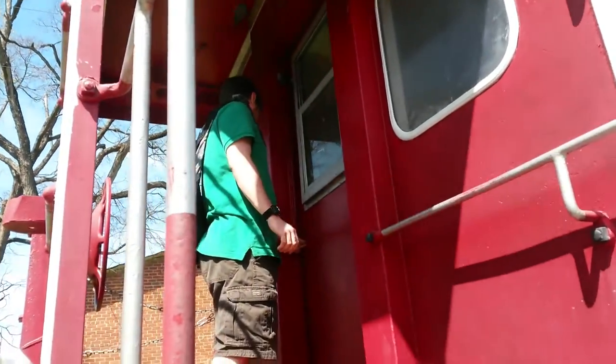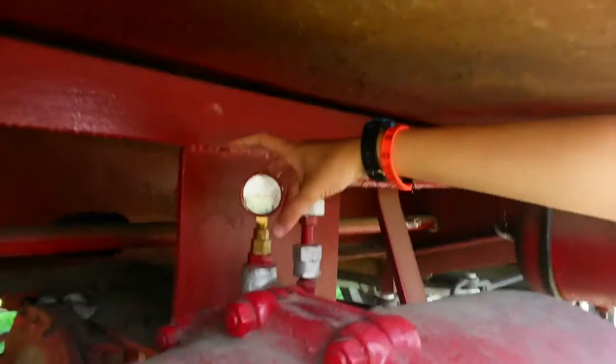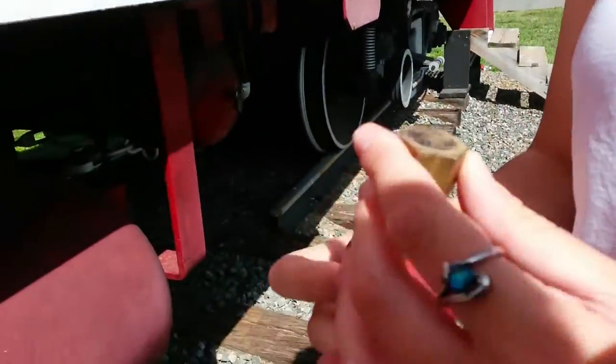The door doesn't open, it looks like. It's inside the train. Look at that — is that it? There we go, it does unscrew.